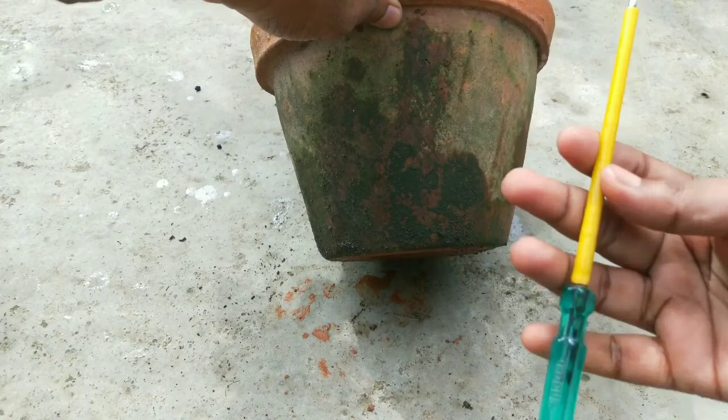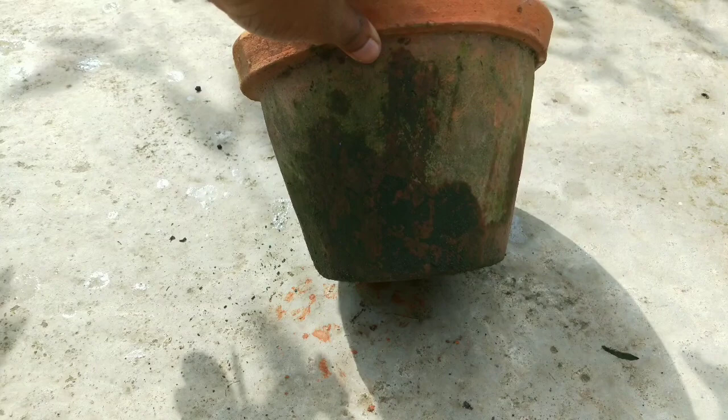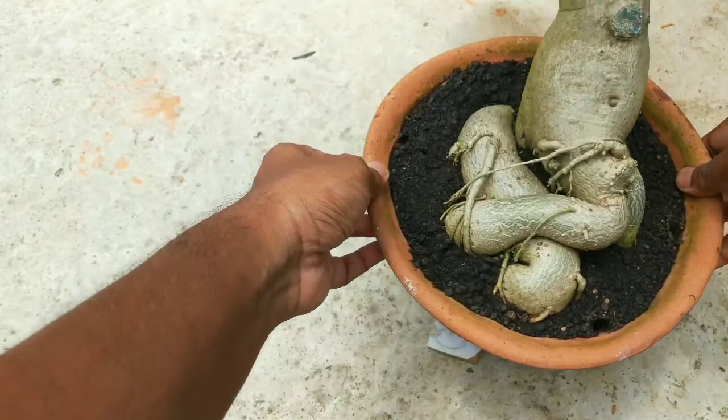Before monsoon arrives, check the bottom hole of the pot and clear it with a screwdriver, just like I am doing. Take broken tile pieces and keep the pot above the ground. This will help circulate air through the potting media and adeniums will be more than happy.